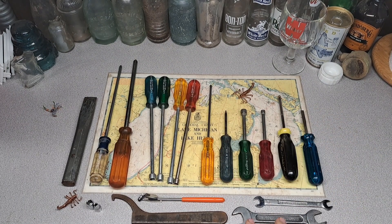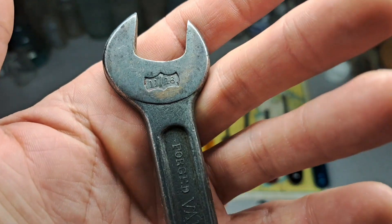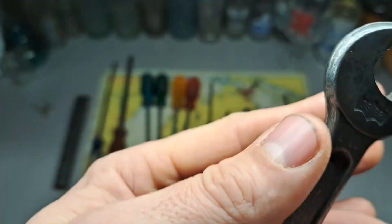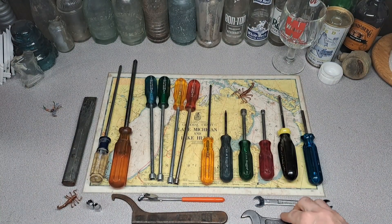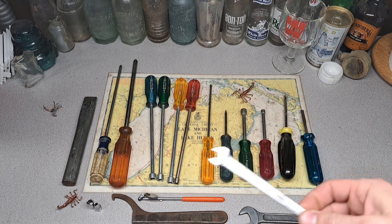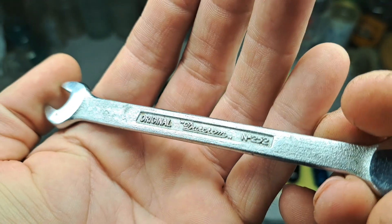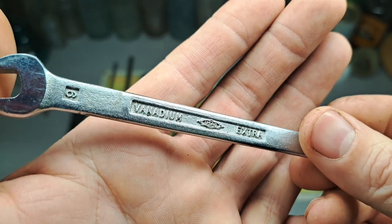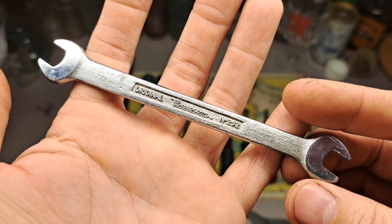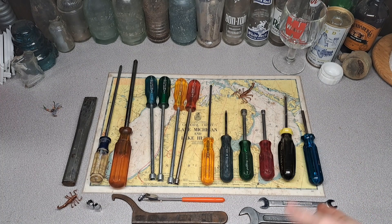Let's get down to these wrenches. This is an auto kit — I think those are made by Danielson — and I like the little stamping on there. These were aimed at the auto industry so I figured I'd add them to my collection of auto tools. This one is kind of interesting: it's a USAG, an Italian company, and this is a Durachrome. These are associated with Ferraris. Kind of a cool little wrench — automotive related — and that was two bucks.